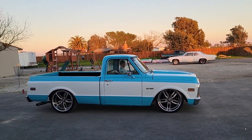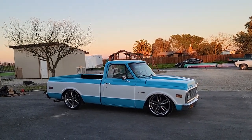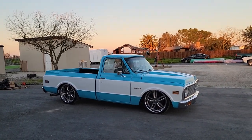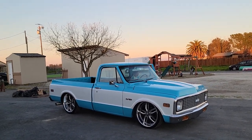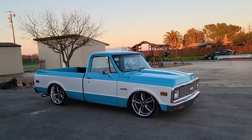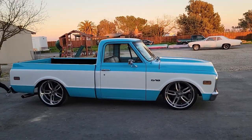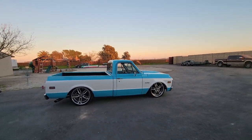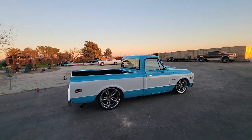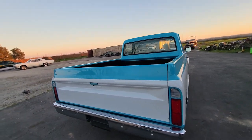Rides excellent — full frame off restoration. Real nice truck. I'll give you a nice walk-around of it. It's kind of a close color scheme to the Suburban I used to have.